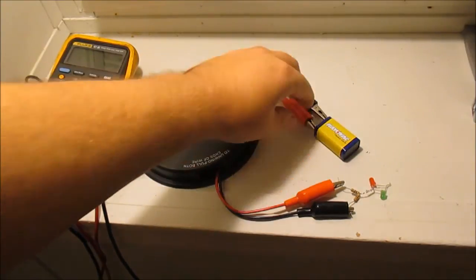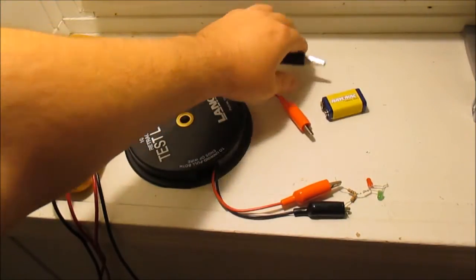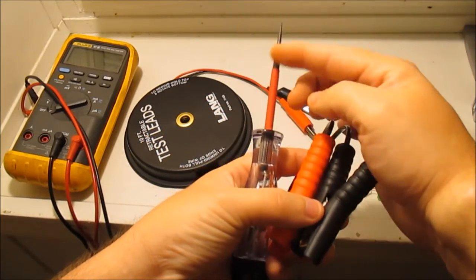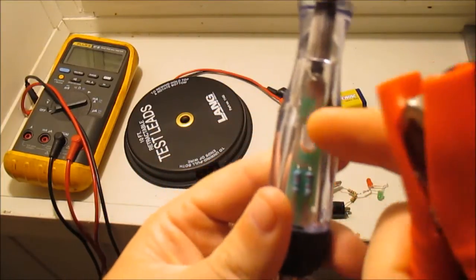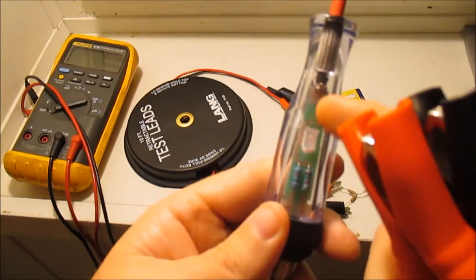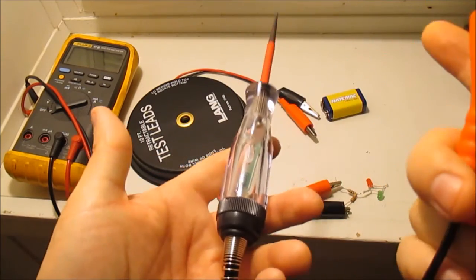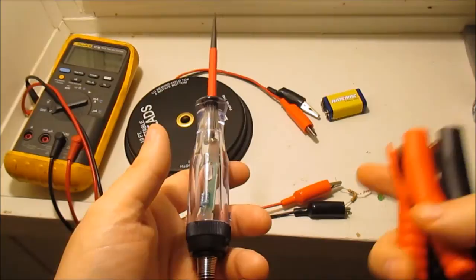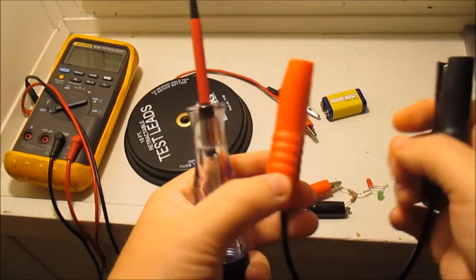I actually already own a commercial one — let me show you. It's the same idea: it has a probe, a positive, and a negative. If you look inside it just has one dual-color LED, two resistors, a circuit board, and some springs. This one's nicer — it was only about ten bucks, versus a couple bucks for the parts I had lying around.